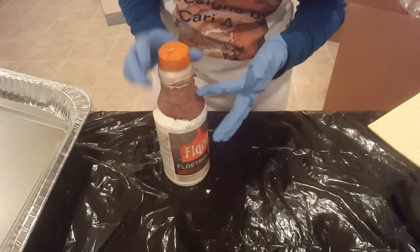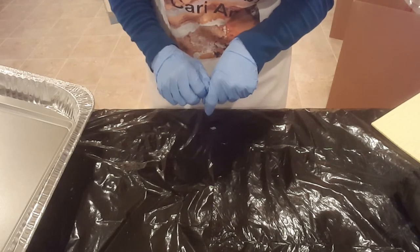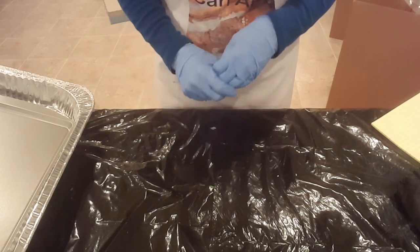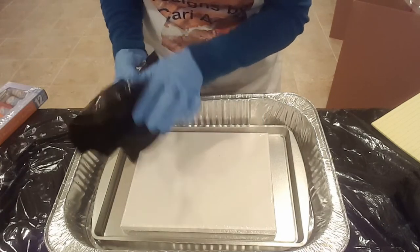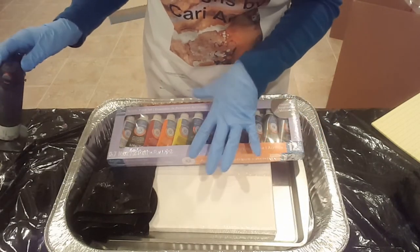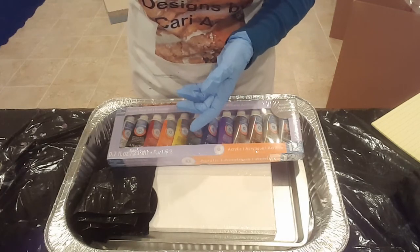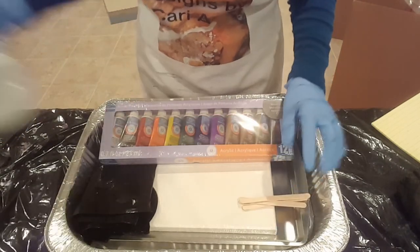Gloves are also optional, but you can go to Amazon and get a box of 100 for maybe nine bucks. So all of these supplies — if I did the math right — maybe 29 to 30 bucks will get you started. Also optional: if you find you're enjoying it and want to dig a little deeper, you can pick up a torch. I got mine at Bed Bath and Beyond for maybe 15 to 20 bucks, so if you want to invest a little bit more you could do that. But those are basically all the supplies you need to get started.